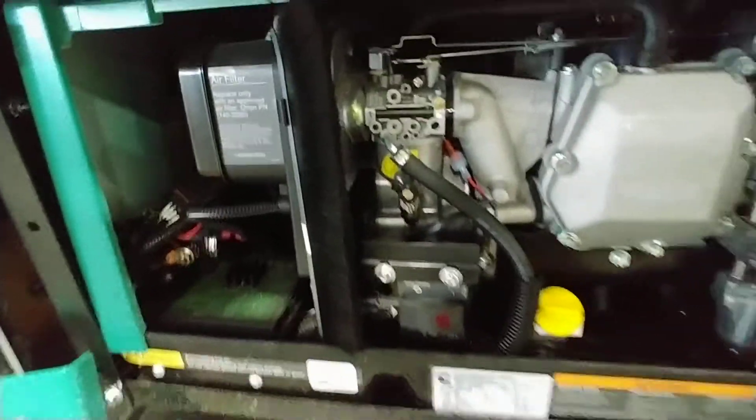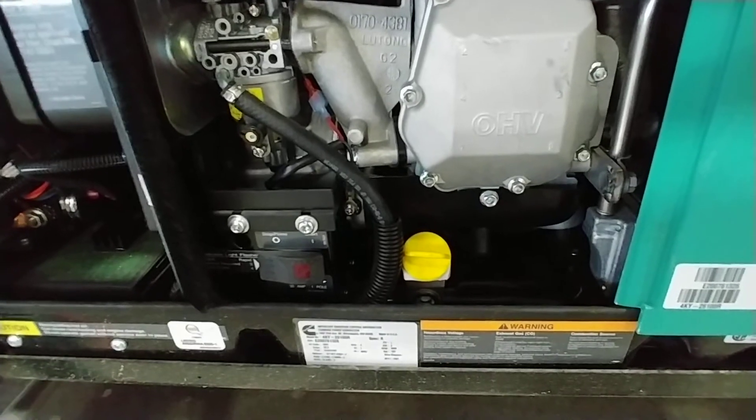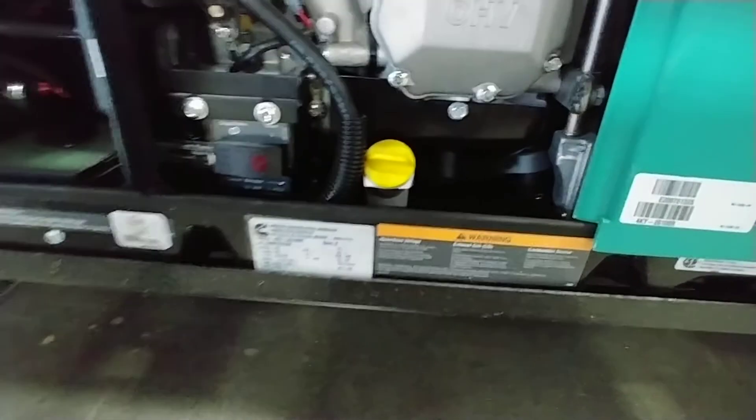Check your air filter every time you change the oil, which is going to be at 50 hours for the first oil change and 150 to 200 hours for every oil change afterwards. Then put the lid back on.